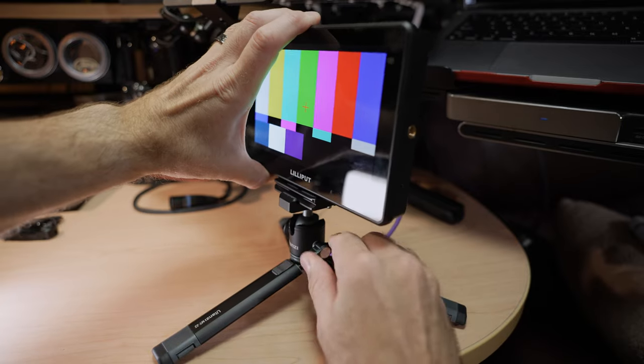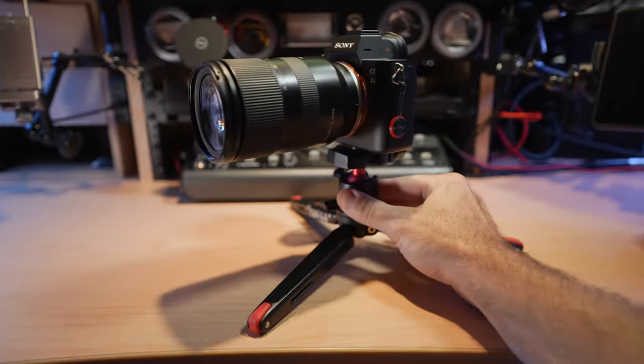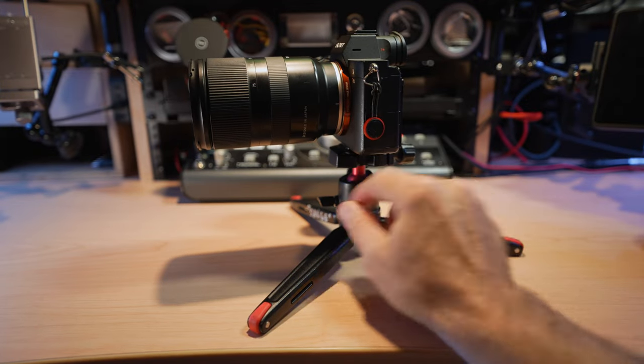The ball head on the MT-22 is not my favorite — it's only a single adjustment style with a single wing nut to adjust pan, tilt, or any direction, and there's no pan-only mode. I much prefer having a pan-only function because when you need to adjust something, you've got to steady your gear with one hand, loosen the wing nut, and move it — it becomes a two-handed operation, versus the SmallRig where you can just use the pan-only to turn your gear around. But the ball head does feel smooth and secure.